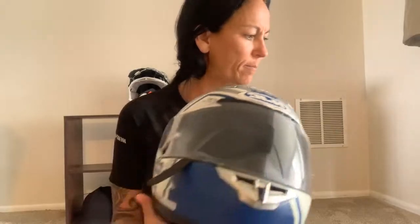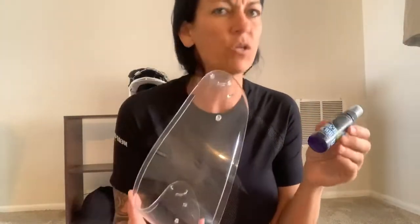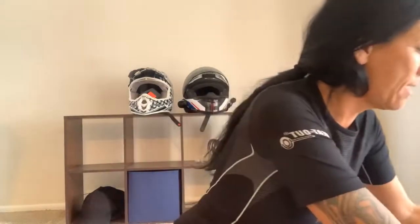To keep everything clean — especially the lenses — make sure you get a product designed for it. There are spray cleaners and polishes; just check that it's safe for plexiglass. Plexus is one option. Always use a soft rag, not paper towels — something like a chamois. Keep one on the bike so you can clean off a bug or smudge right away.